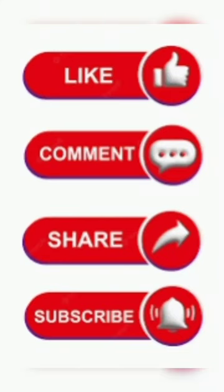If you found this video helpful, please like, comment, and consider subscribing to my channel. Thank you and have a good day.